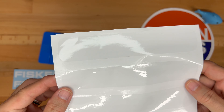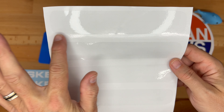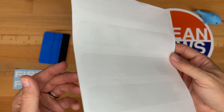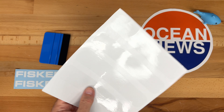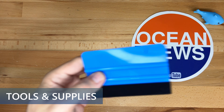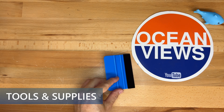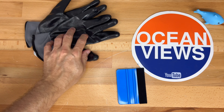On this sheet we have the paint protection film or PPF for four door handles, and this is glossy. You can also get this in the matte finish. What you need to do is apply this to the door handle — I'll show you how that works coming up next.